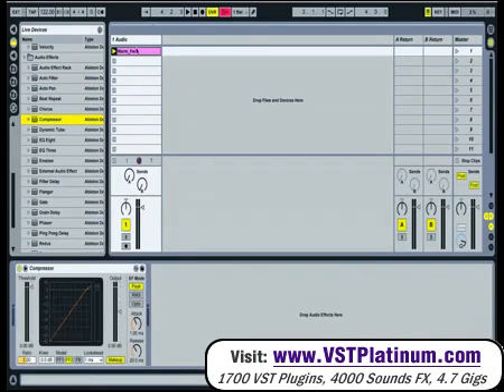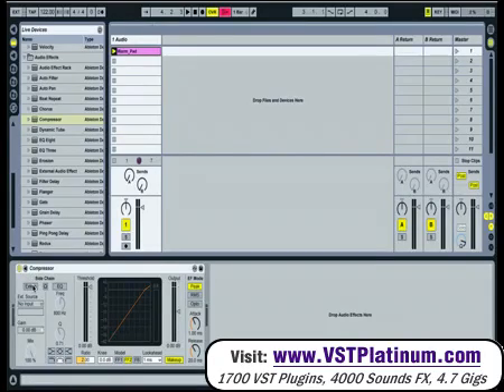This is the first plugin that Ableton have added side-chaining to. It looks a little bit different now, but much better. This new arrow is new, so just click on it and you get a side-chaining option, which wasn't there before. We'll come back to that in a second.